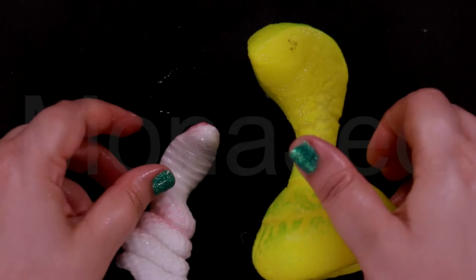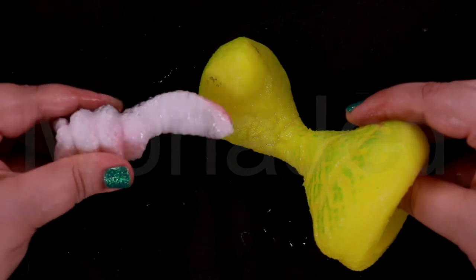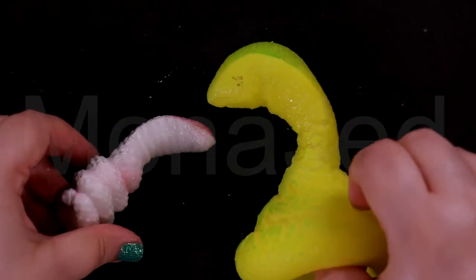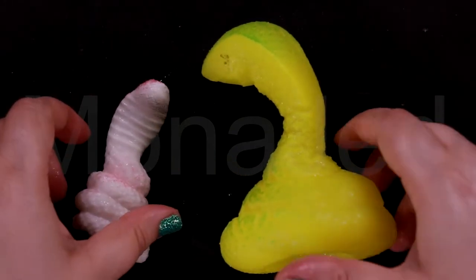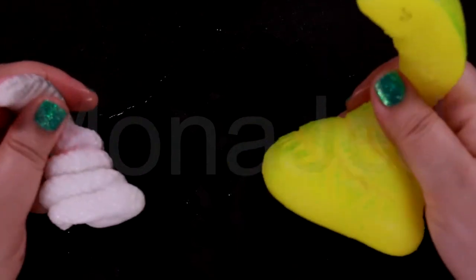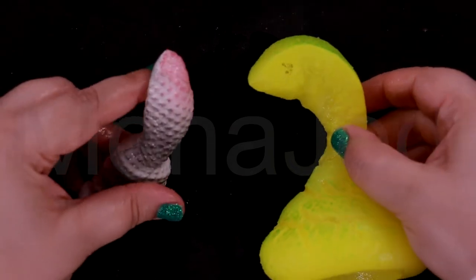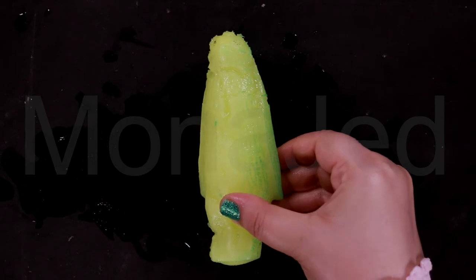Some facts about snakes: Snakes don't have eyelids. Snakes can't bite food so they have to swallow it whole. Snakes have flexible jaws which allow them to eat prey bigger than their head. Snakes have internal ears but not external ones. Snakes used in snake-charming performances respond to movement, not sound. There are around 3,000 different species of snakes. Snakes shed their skin a number of times a year in a process that usually lasts a few days. Snakes smell with their tongue.